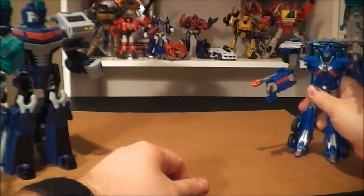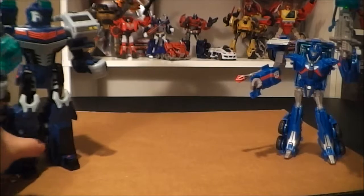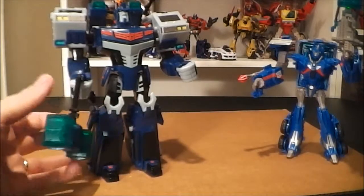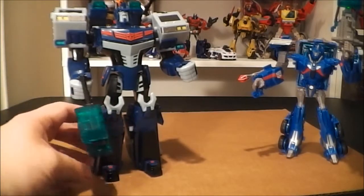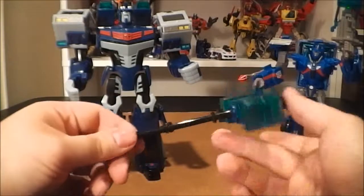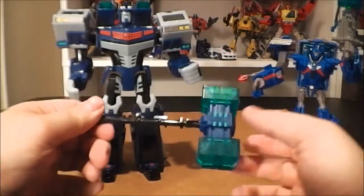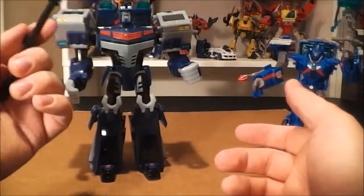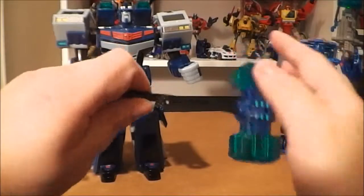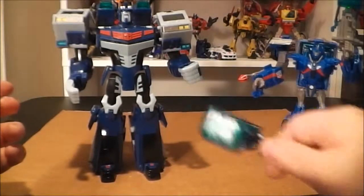I'll go ahead and move him off to the side and grab the leader class. One thing about this toy — his hammer kind of flops around. If it moves wrong, it'll go womp womp and just flop down, which is kind of a pain. This is the weapon he comes with, it's not bad. I honestly prefer Ultra Magnus to have the option of a gun instead of just a hammer. I think this was the first Ultra Magnus toy that featured a hammer instead of a gun as his main weapon. If it's like this, it'll flop down if he holds it a certain way — so that's a little bit of an annoyance.